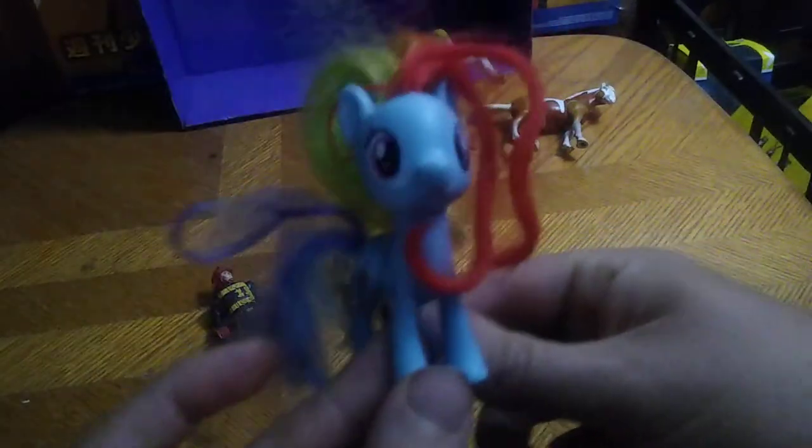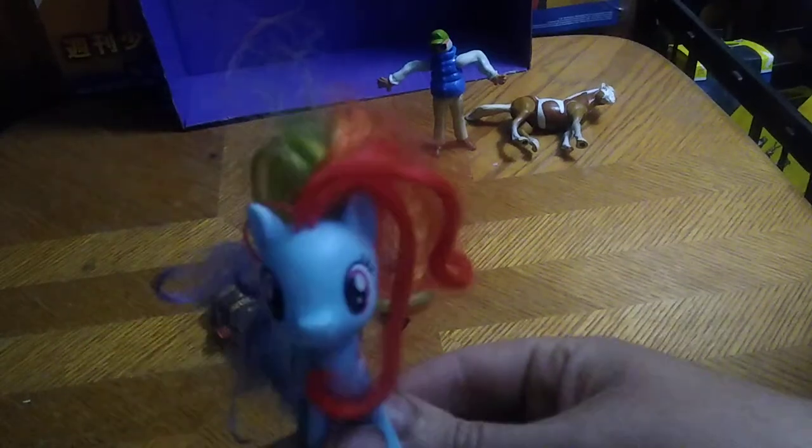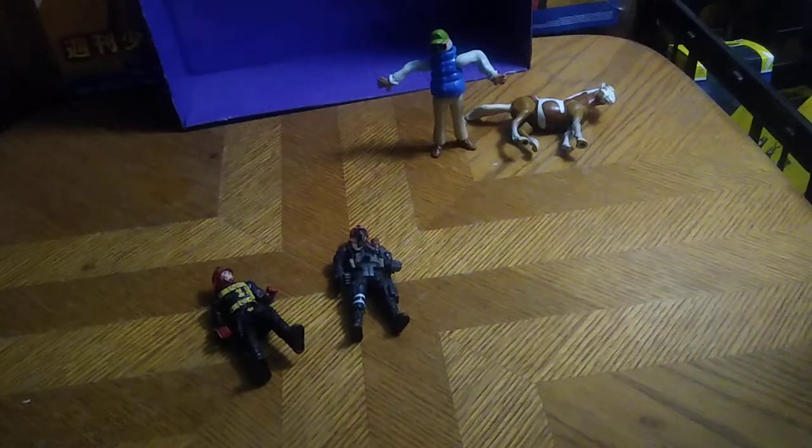Next on the list we've got a Rainbow Dash My Little Pony figure. She's kind of cute and that's why I'm putting her in this random figure review alongside the Toy Story stuff and Lightyear — she just looks adorable and I love me some adorable looking figures.